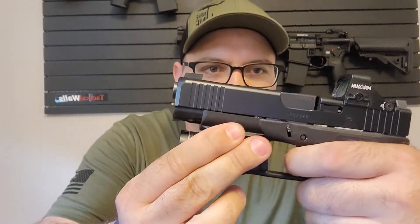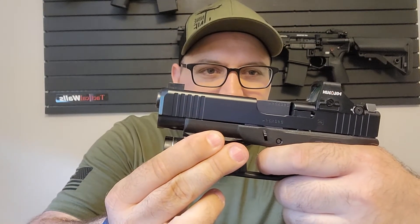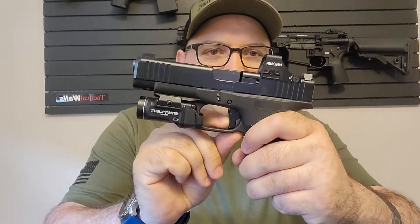If you listen, there's a very positive reset. I have it set at about four and a half pounds because it's a carry gun. The reset is right there — you can see how far it comes out. It's not the greatest, it's no CZ, but the break is at four and a half to five pounds. That's what I carry.